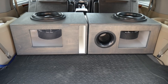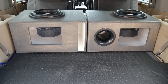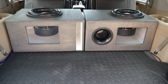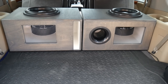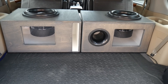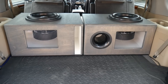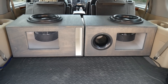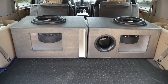Today we're checking out slot port subwoofer boxes versus aero port subwoofer boxes. We're going to do a back-to-back test to see what we can find out. Both of these I built as close as possible — two cubic feet, tuned to 34 hertz, verified on a DATS. The aeroport is a four-inch aeroport and the slot port is 23 square inches of port area.